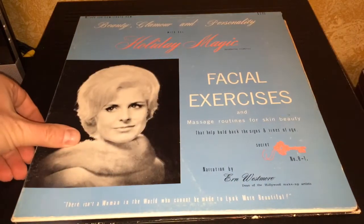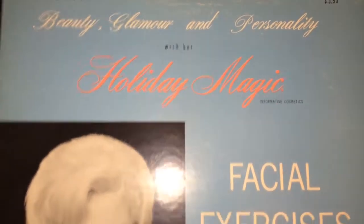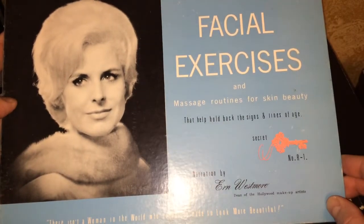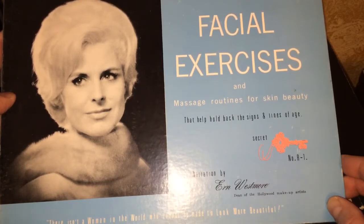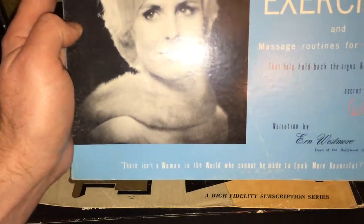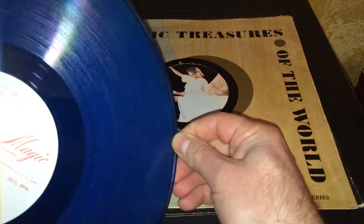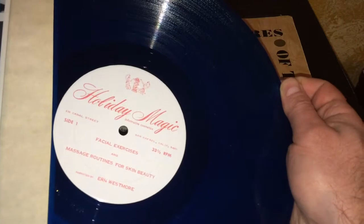This one is really unusual — I just cracked up and had to get it. It's 'Beauty, Glamour and Personality with Holiday Magic': informative cosmetics, facial exercises and massage routines for skin beauty that help hold back the signs of lines and age. Narration by Ern Westmore, Dean of the Hollywood Makeup Artists. It quotes: 'There isn't a woman in the world who cannot be made to look more beautiful.' Interestingly, somebody paid $3.95 for this — and it's on blue vinyl!